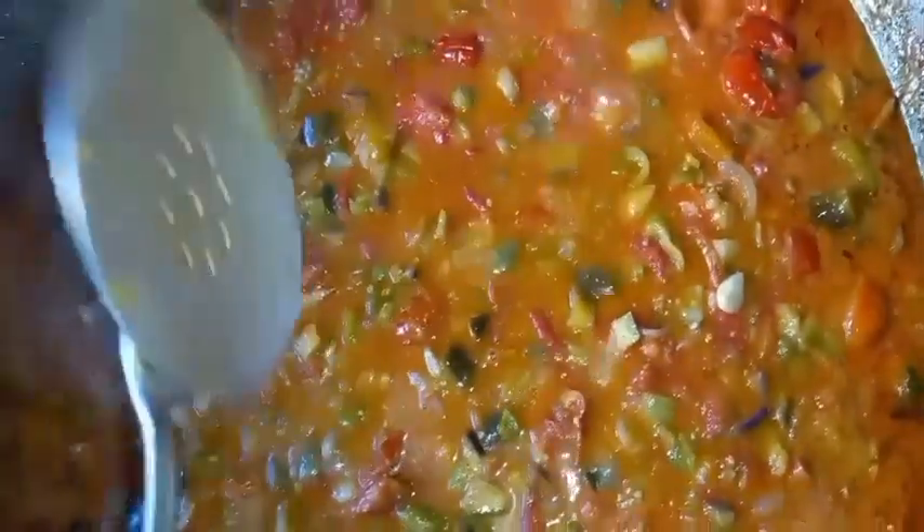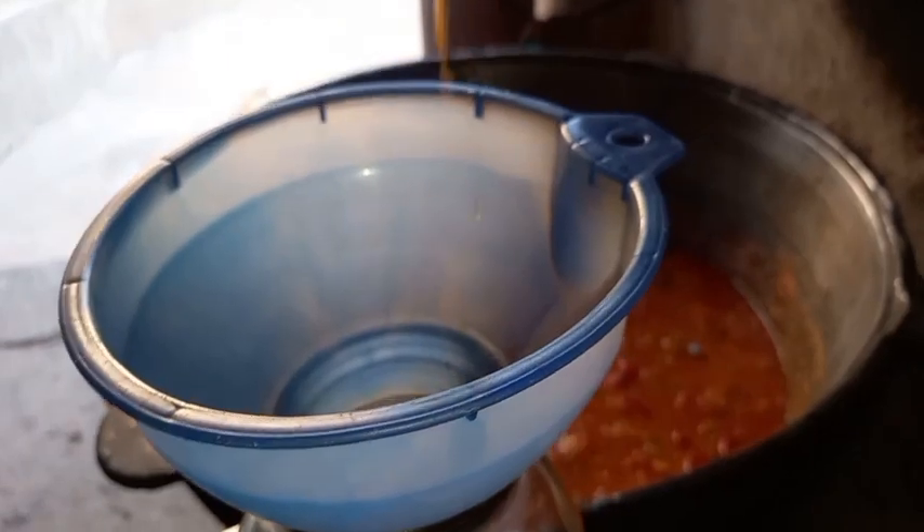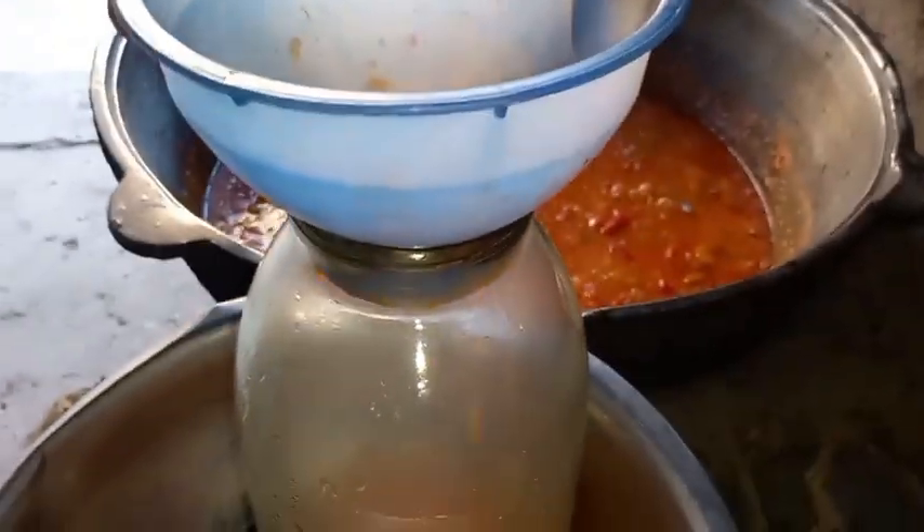We put the water on the ground and then we put it on the ground. The water will be cleared up and ready for the rest of the difficult day. We have our agricultural plant. Put the water we put in there.